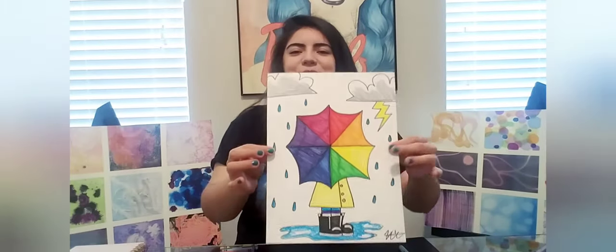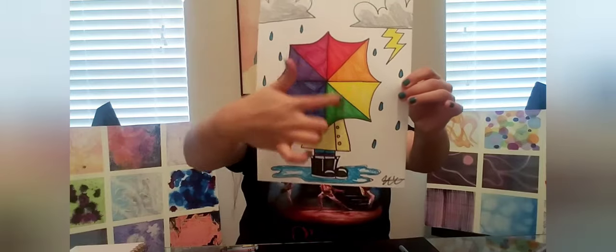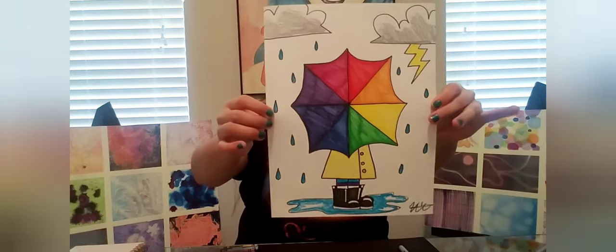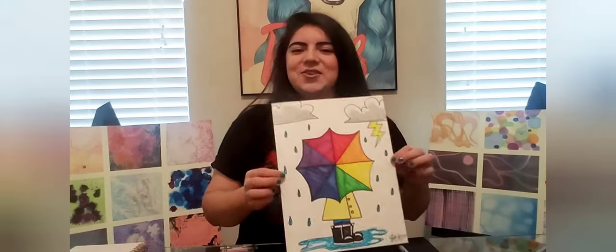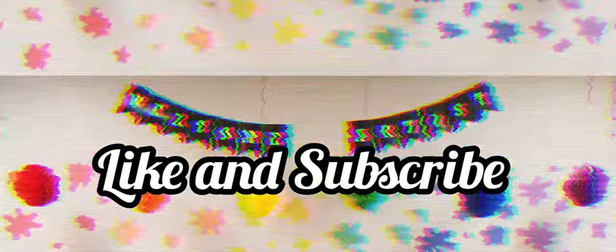Our drawing came out so good — it's nice and colorful! You can see all the colors of the rainbow starting from red all the way to magenta or red-violet. If you'd like to share your drawings, follow my Facebook page linked below and post your completed drawings there. I hope you liked this video — go ahead and give it a thumbs up, and if you're not subscribed, go ahead and subscribe. See y'all in the next video, bye!